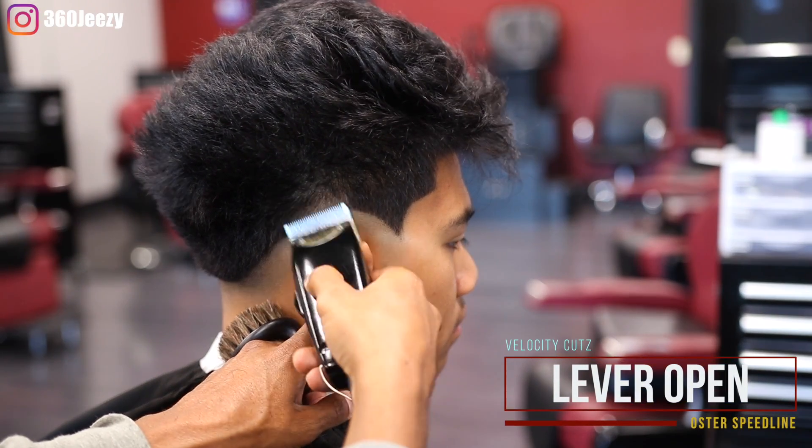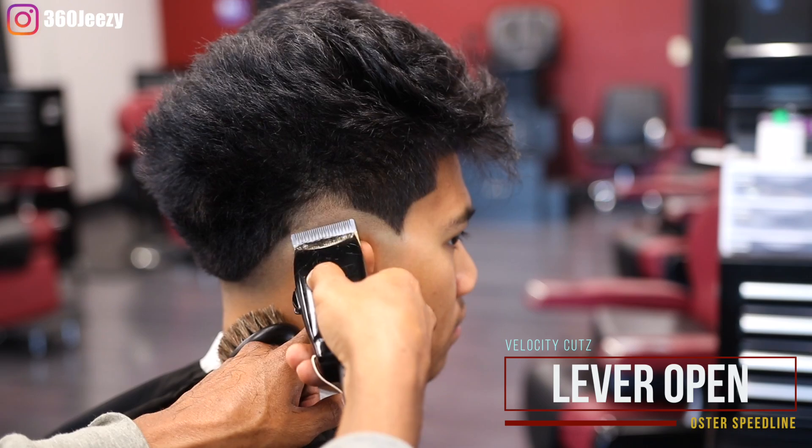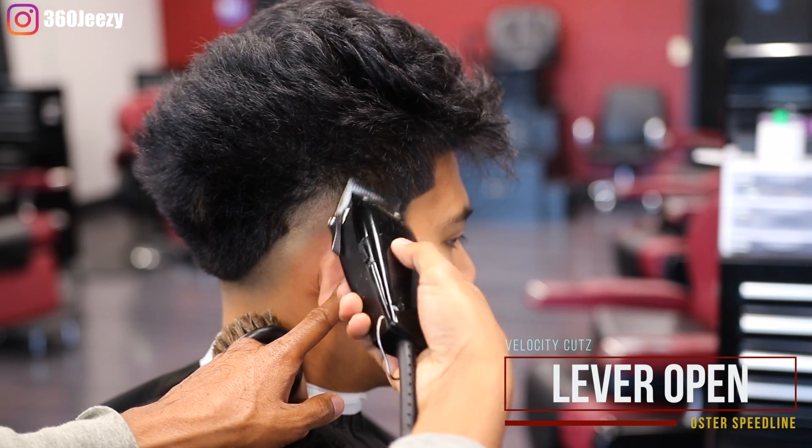Now with the lever open, you're going up a full inch, making sure you follow that bald guideline all the way around.